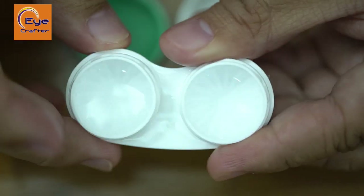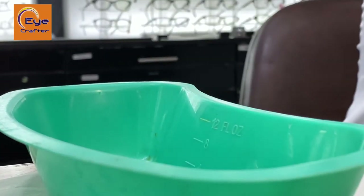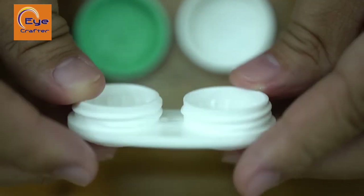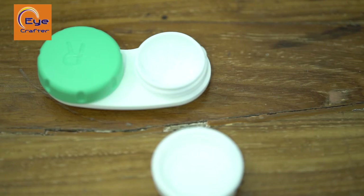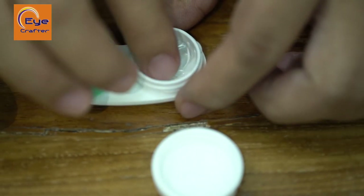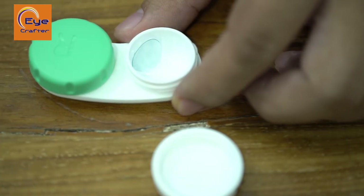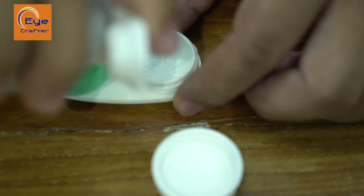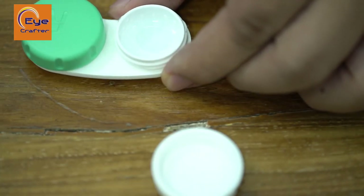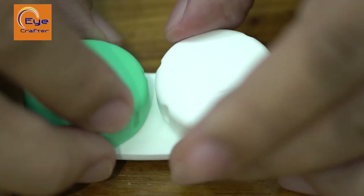Once you're sure the case is clean, dispose of the solution in the sink and air dry the case. When storing your contact lenses, the most important part is to make sure the contact lens is centered in the contact lens case. Add solution and make sure the contact lens stays in the middle before closing up the case.